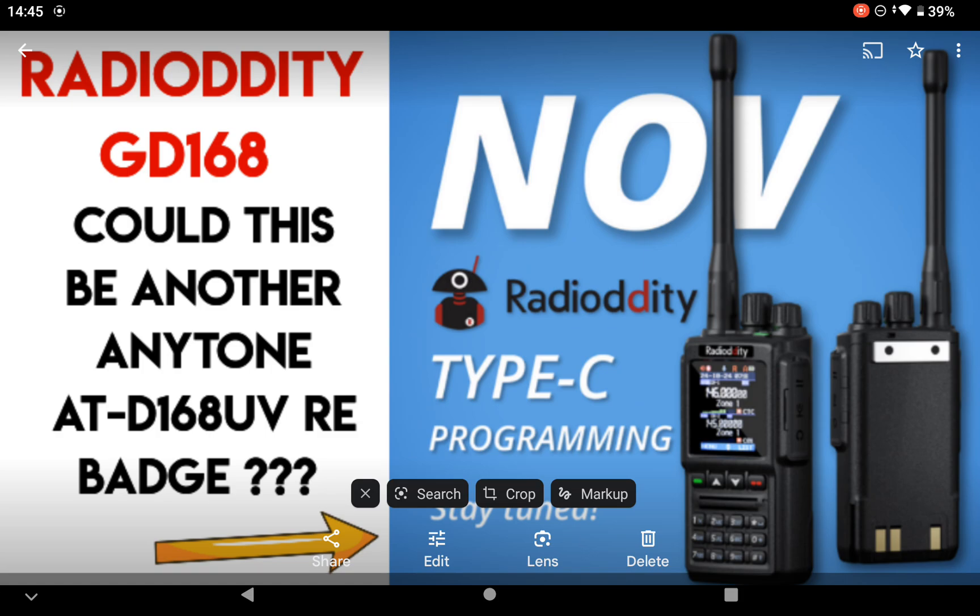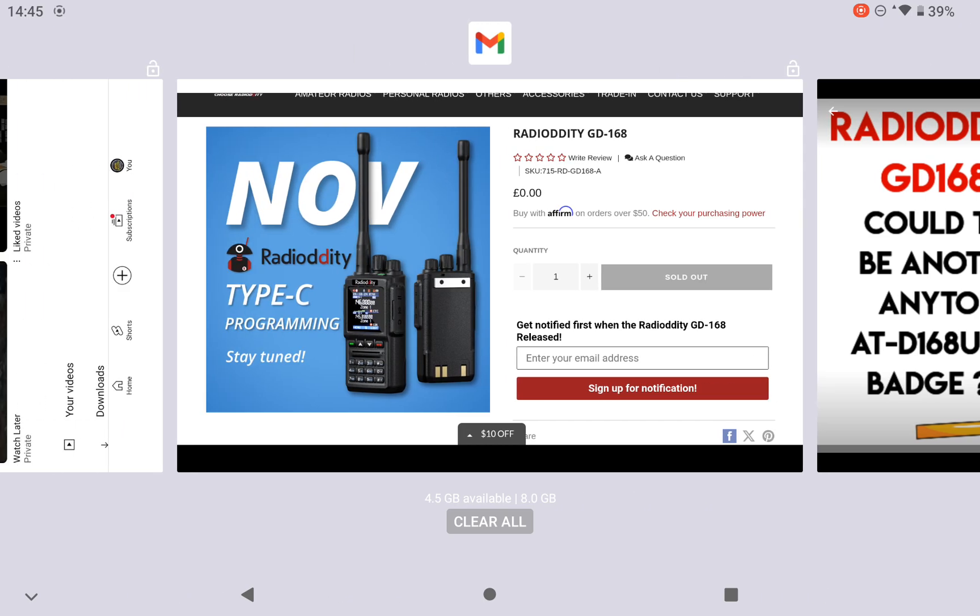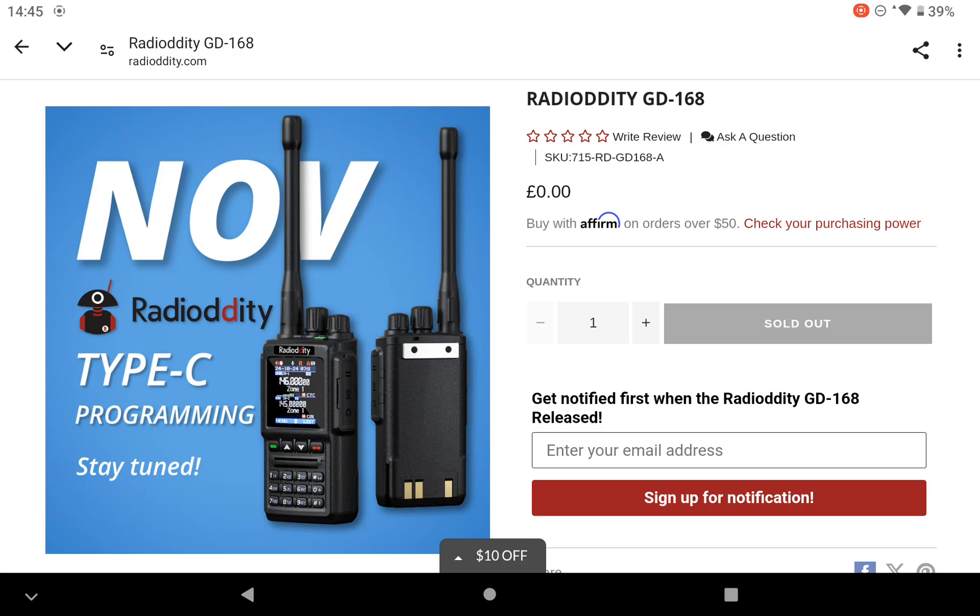So it may not be a DMR radio — it may not be a rebadged version of the AnyTone 168 UV. It may be completely different. Let's go over to the website — there it is.